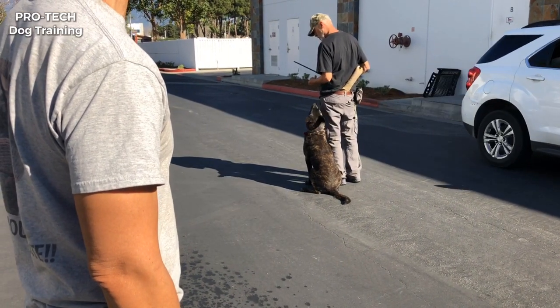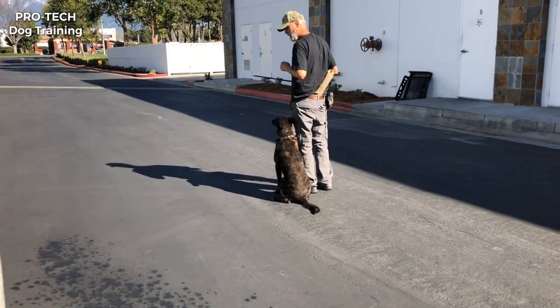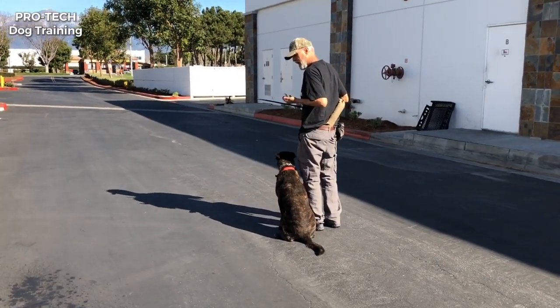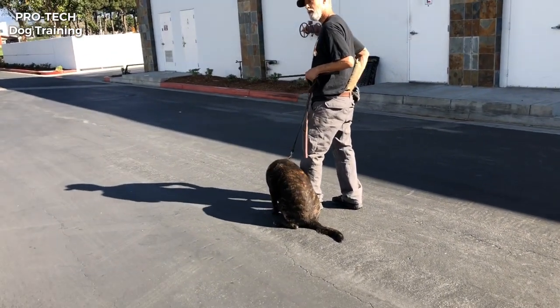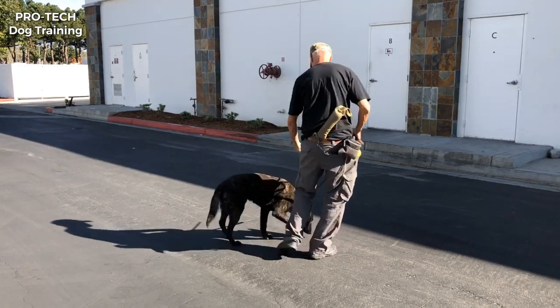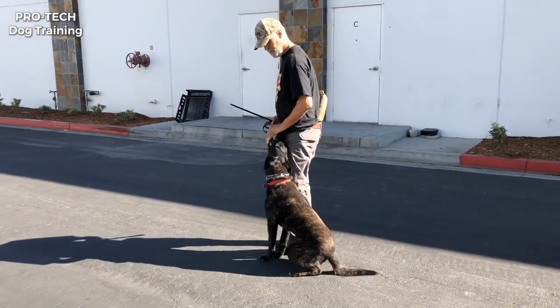Light pop, light pop. Good. So when he looks down, pop a little bit. When he looks up, food. I use 'good,' not 'yes' — 'yes' is my release command. So I don't know what you're using 'yes' for.